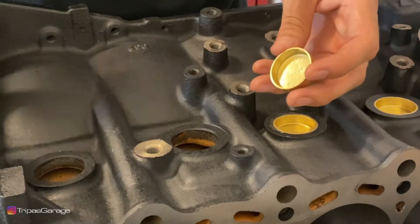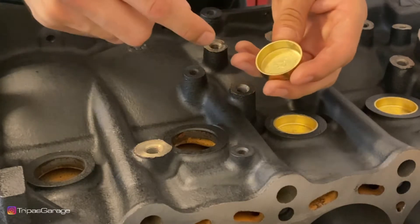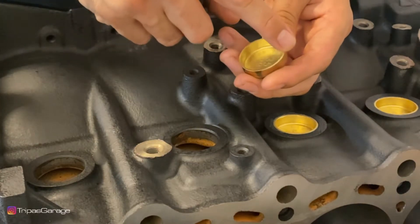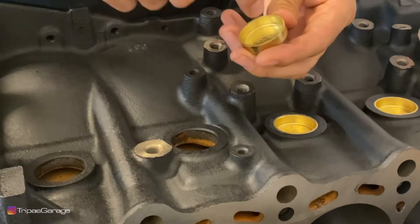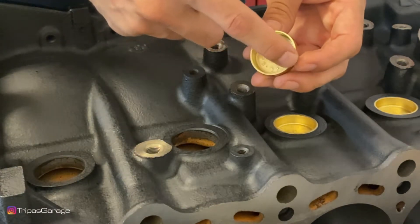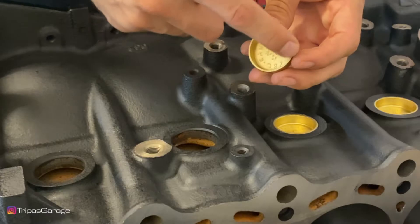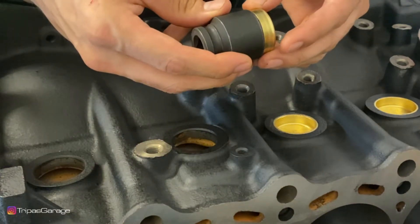As I stated previously, we are not going to use any special tools in this video. What you do want to do is find something that's going to be resting on this outer lip. You don't want to put anything on the inside or hit on the inside — you basically want to hit on this outer ring. So if you have a socket, you're going to want to find one that makes contact with this outer ring. In my case, this 27 millimeter actually fits it perfect.